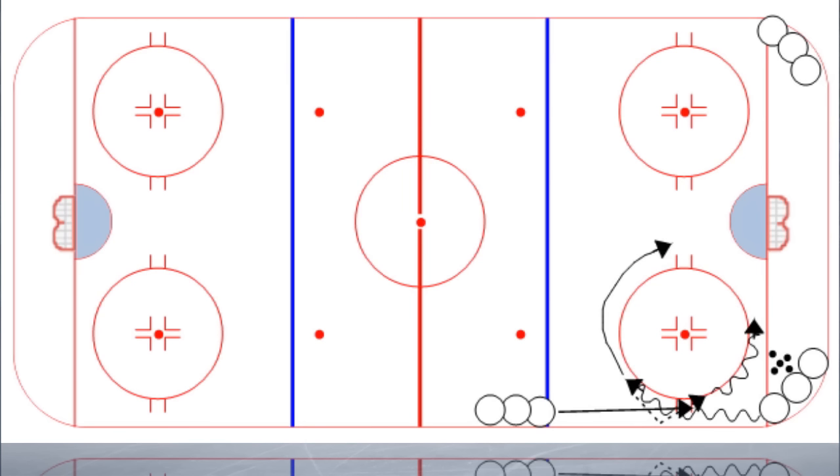In case you haven't guessed, this is a cycle give and go — cycle, give and go, pass out, and then a one-time shot. So that's the first phase of this.